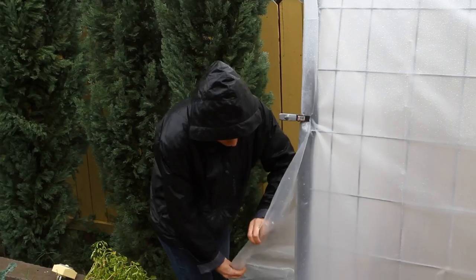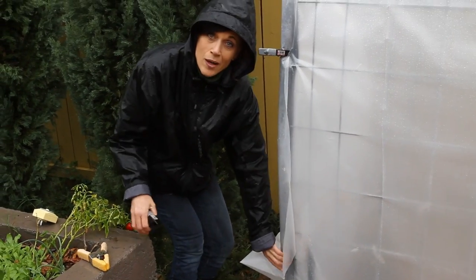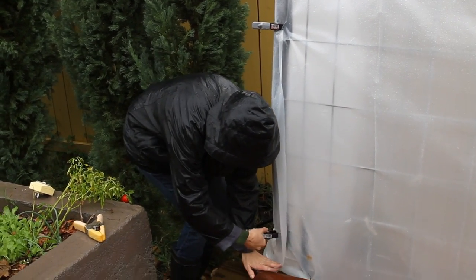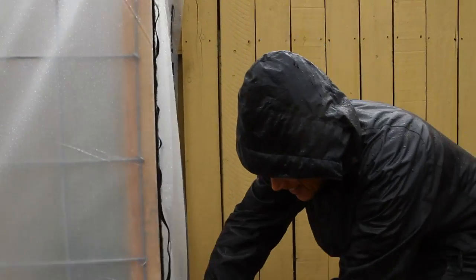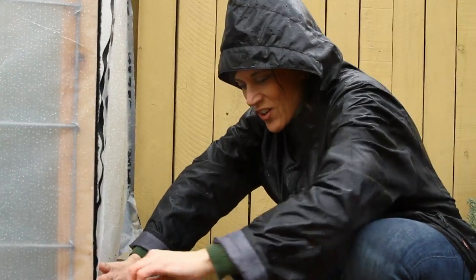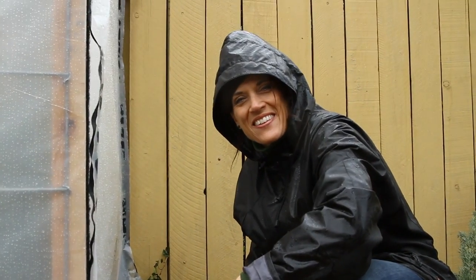Not bad — got a couple things to work on, but overall I'm really happy with how it's holding up. Thanks a lot for watching our California storm real-time check. Just thought you might want to see how things are holding up — see you guys in the next video!